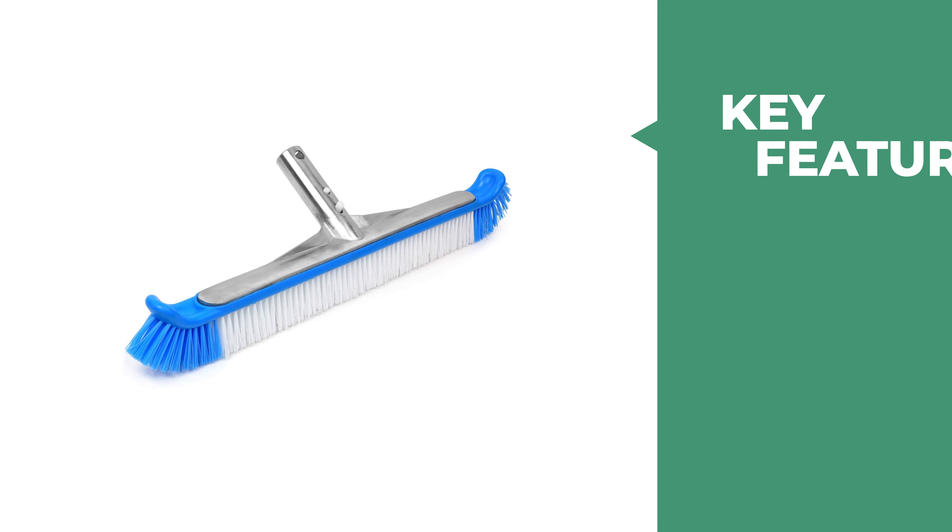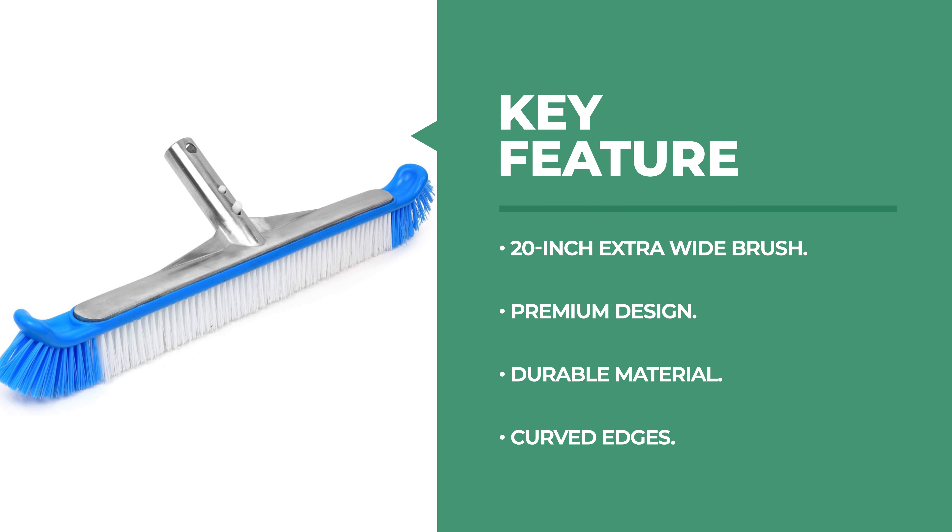The premium bristles are designed to agitate dirt from all surfaces, including deep grooves, cracks, crevices, and in-ground pools, without scratching the surface of any pool type or finish.